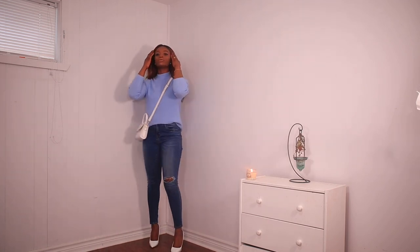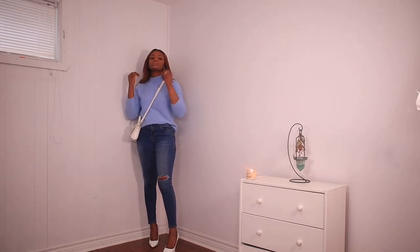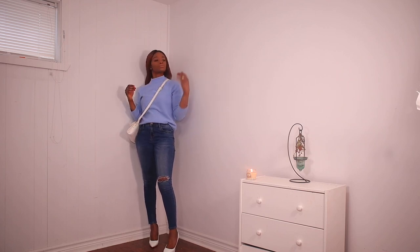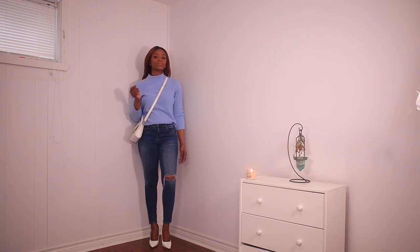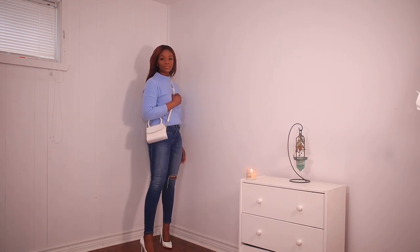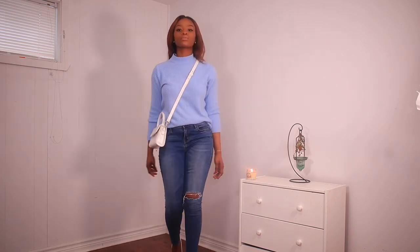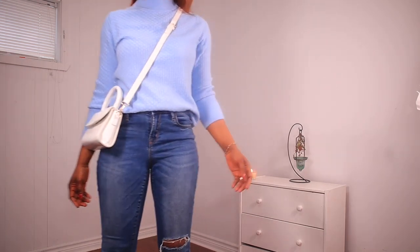Next is this blue sweater and a bright blue jean. Sweaters are great when you are transitioning into spring, and light blue is a very vibrant color. I paired it with a bright pump and a white bag. The jean is high waist, and high waist is my favorite type of jeans. This outfit does it for me for spring — it's very simple yet classy.